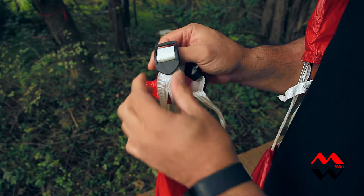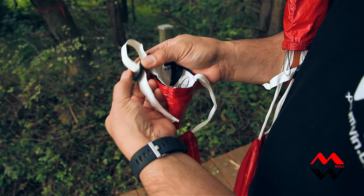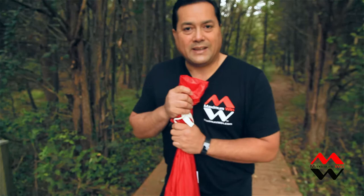If your strap is too long, it's just the opposite. Pull off the top to get your loop, and then pull off the bottom to tighten your strap. It'll be secure in the heavy-duty buckle on the Taylor Freedom Seat. Take a load off.